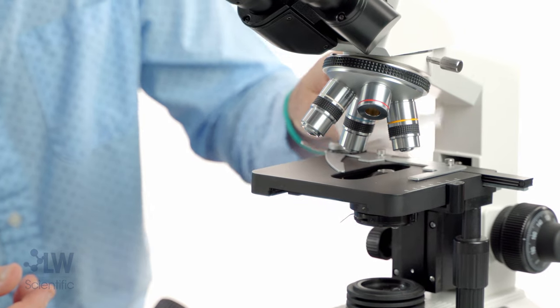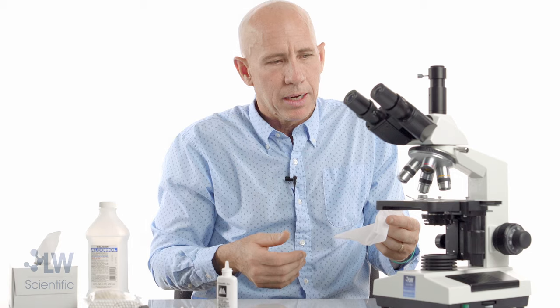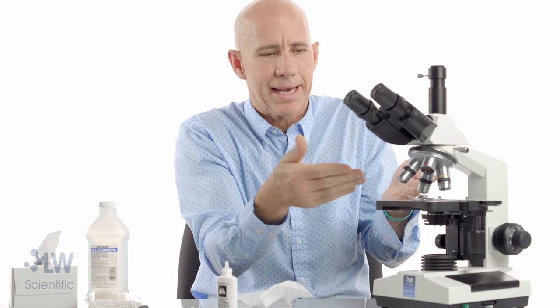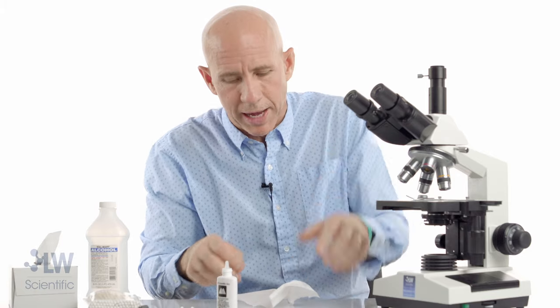Then go to the dry spot, and one more dry spot — it's that quick. You can take it out if you want; usually there's a little screw that releases it. Do this probably every few days — clean that surface along with eyepieces.